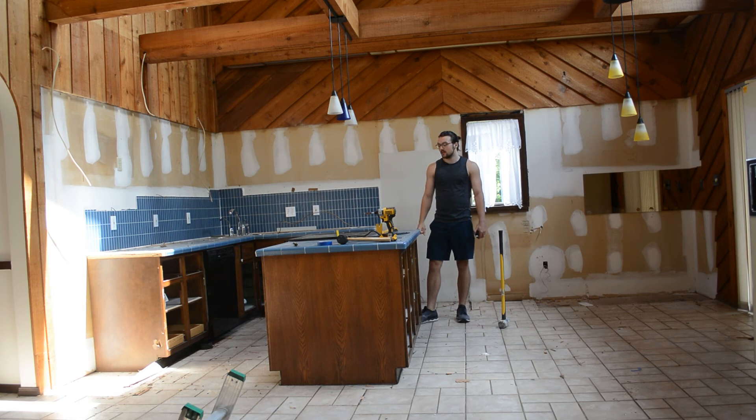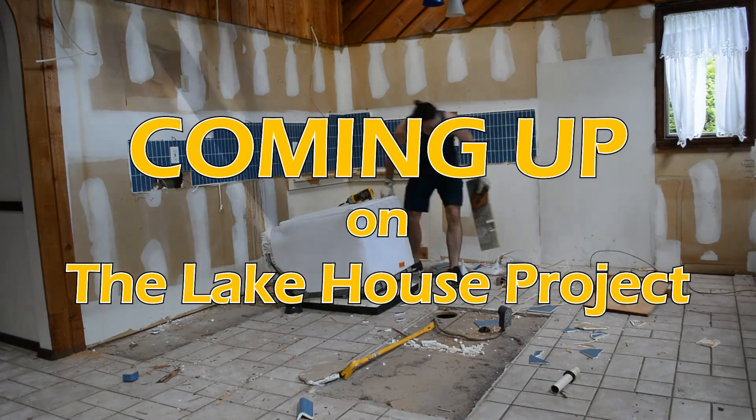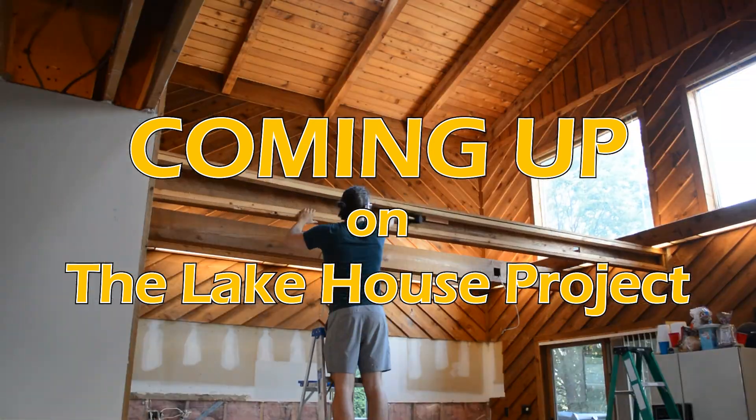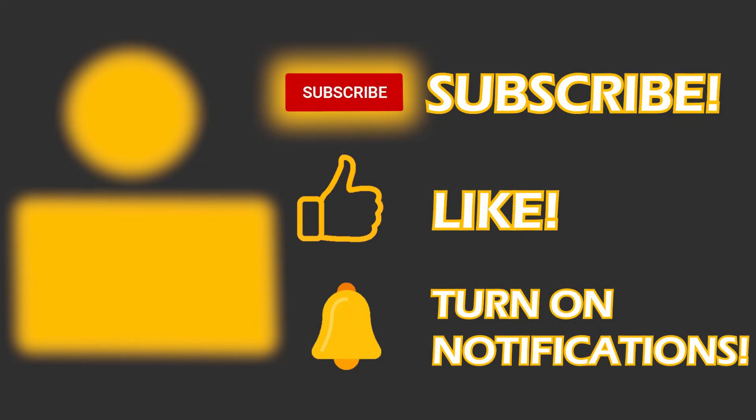Day two. I think we're going to start with the island, take this out, and then work on these cabinets back here. Unfortunately, you've got to wait till next week to watch part two of this kitchen demo, but it may already be live depending on when you're watching this. We've got a lot more to do — we've got to take out all the cabinets, the tile, as well as these beams up top. As always, thanks for watching, happy building, and see you next week.